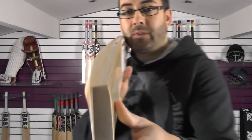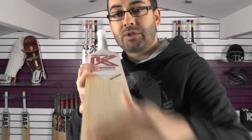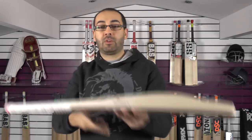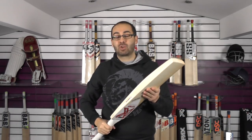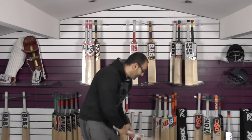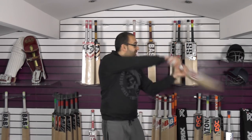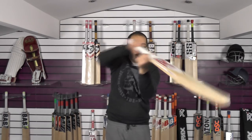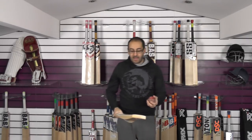Moving on, you've got a nice bow down towards the toe and a nice flat face. These edges are going to need a little bit more work but we will provide free oiling and knocking in. This one is weighing 28.8 oz including the scuff sheet, so you're looking at just over 28 without it. It feels really light — lovely balance and pick-up, really nice feel, probably feels no heavier than 2.7. Feels lovely in the hands.